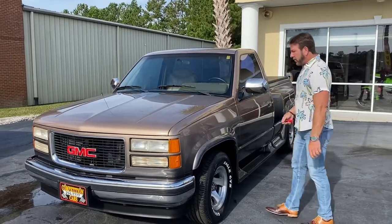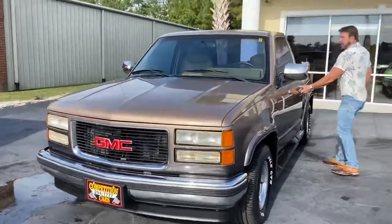Alright guys, we're getting ready to do a driving video, so we'll hop in the truck, take it down the road, show you how it drives.